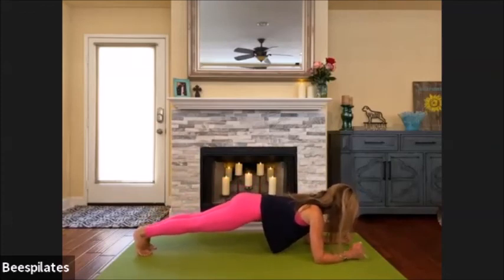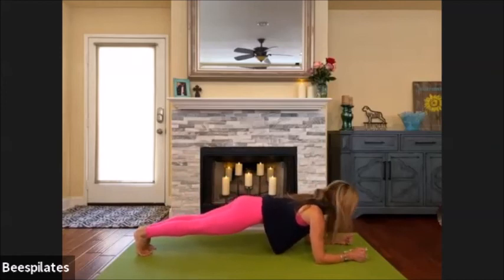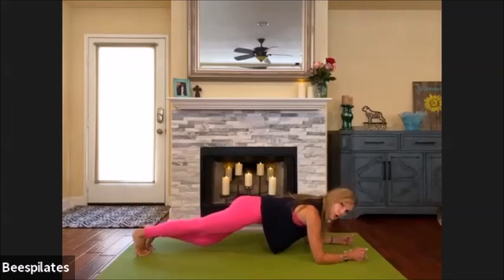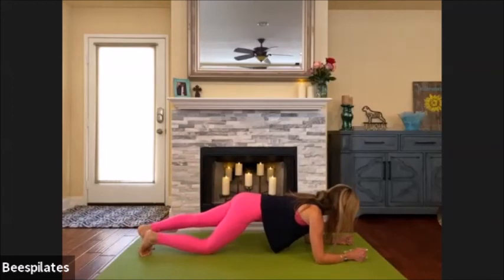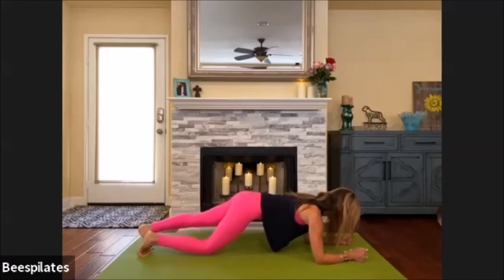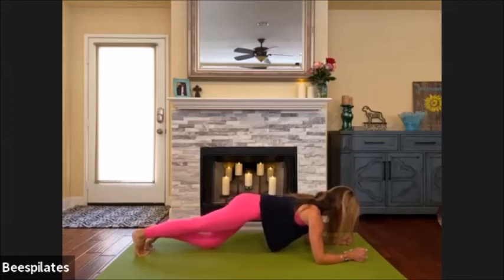Just breathe into it, push down through the ground. Find your armpits, squeeze the thighs. From here we're going to bend the right knee — just tap and straighten, then the left. Just alternate knee taps, really slow and controlled. Nothing else is moving, just the movement of our ankles and knees. Bend and press, find your mid back stabilizing you by pushing down through the forearm.